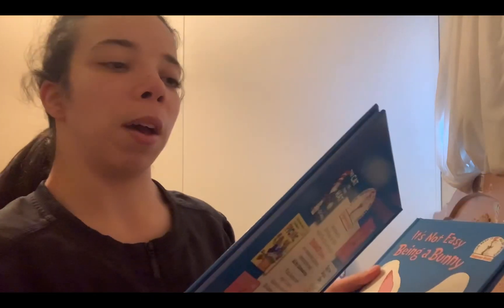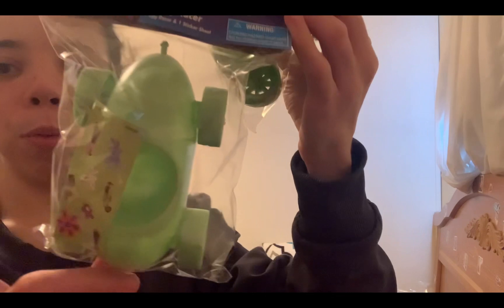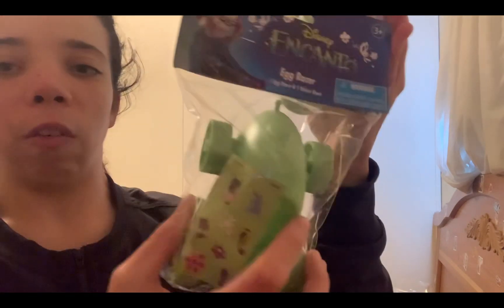My favorite — kind of think it's my favorite — I got these Easter bugs. I thought these were kind of cute to put in their bags. I don't remember how much these were. Next I bought three of these egg racer things. They come with stickers and you put the stickers on the car and then race it down the floor.